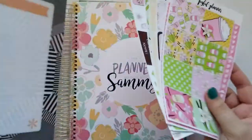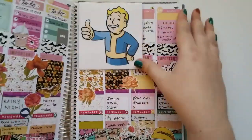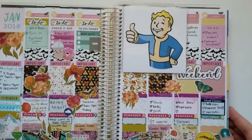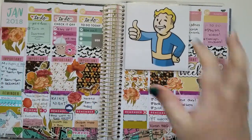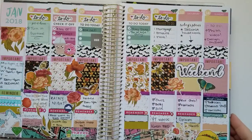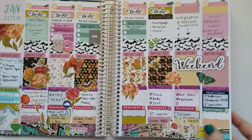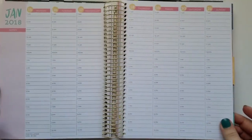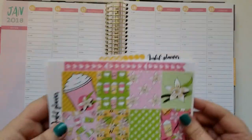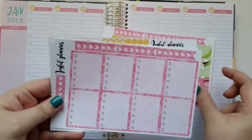Hello again YouTube! Today we are planning for the week of January 15th through the 21st. I'm trying something a little different in this video. First I start off with my spread from last week after the week has ended, showing it here doing a little dance apparently, and then we're going into this week which is the 15th through the 21st.